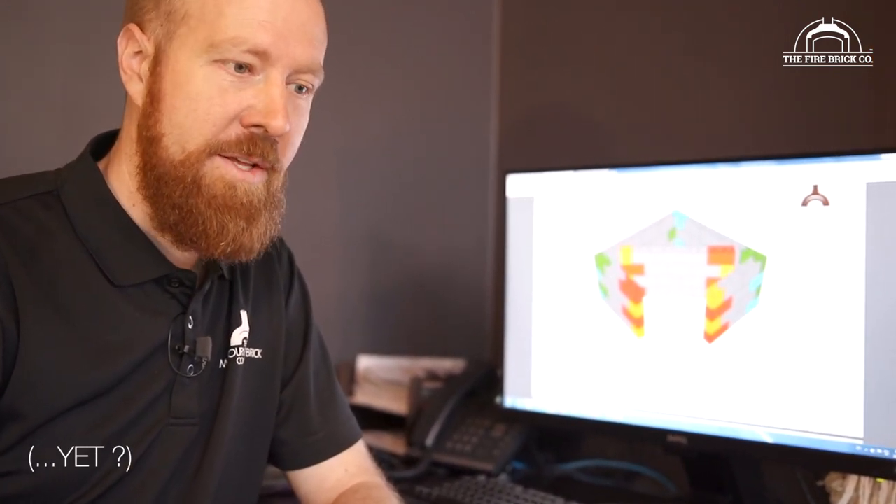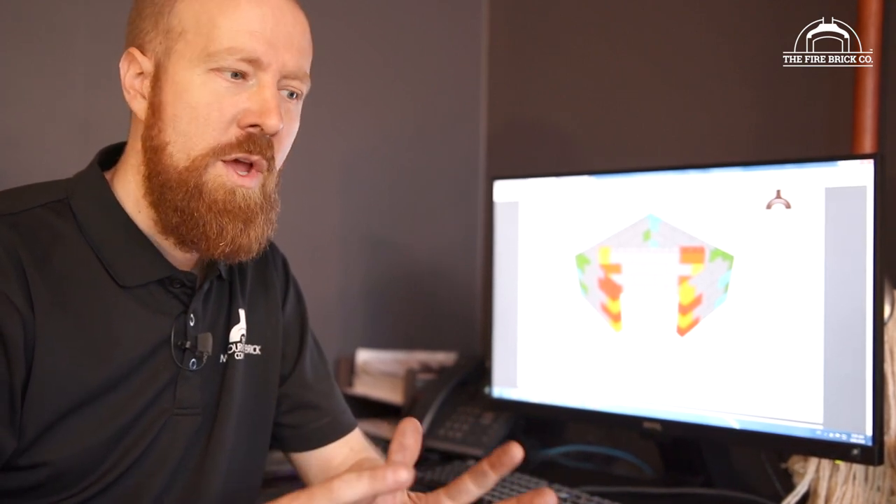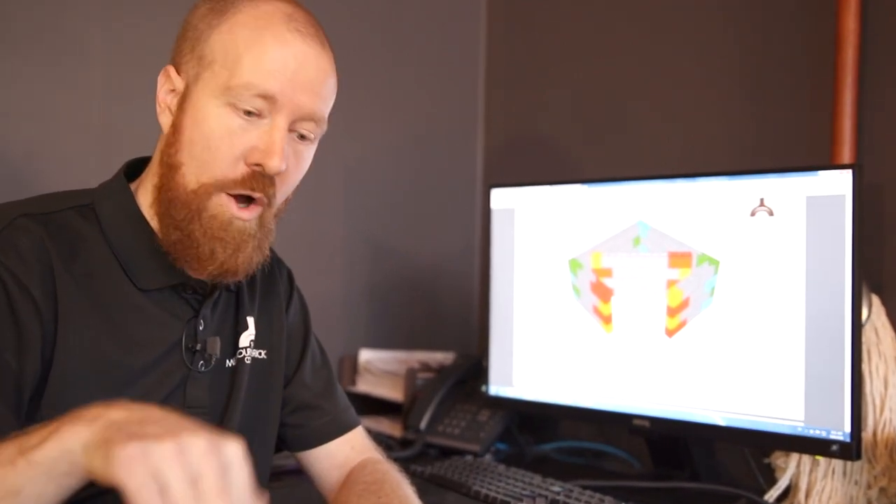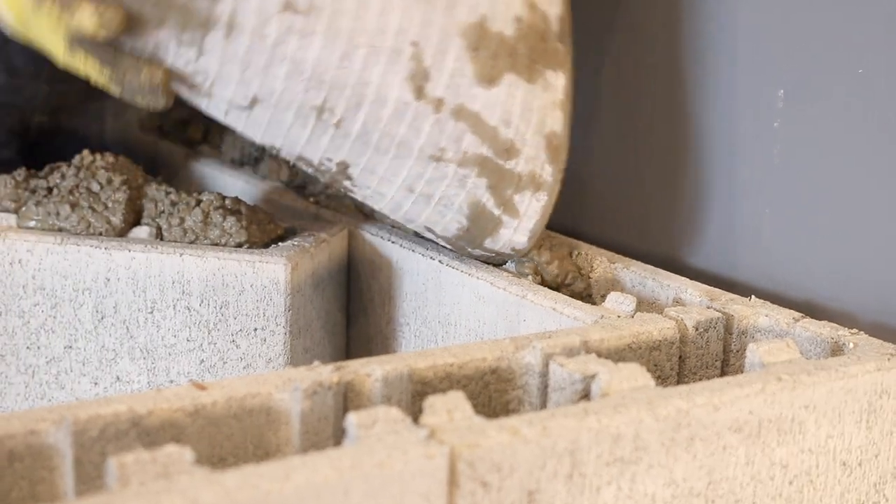We love the Adbry VersaLock blocks — we don't get any kickbacks from Adbry, but they work. We used to use normal cinder blocks or Besser blocks, which are readily available and work really well, but you do need to mortar them together — without mortar you end up with lots of gaps. Nothing wrong with using normal cinder blocks if that's what you have available, but we'd recommend mortaring them together. We're going to use the Adbry VersaLock blocks because they're relatively easy — all we have to do is stack them up like big Lego, and then we're going to pour the hollow cores full of concrete, and that's what's going to lock them all together.